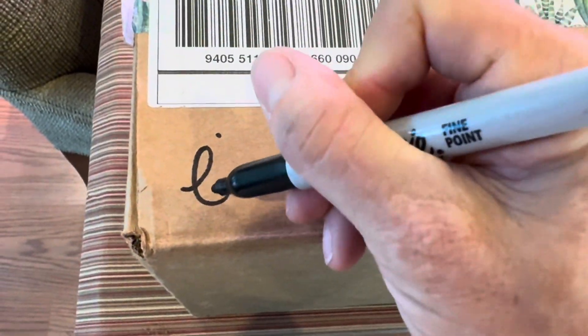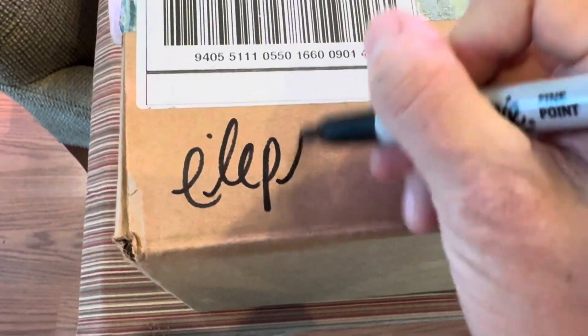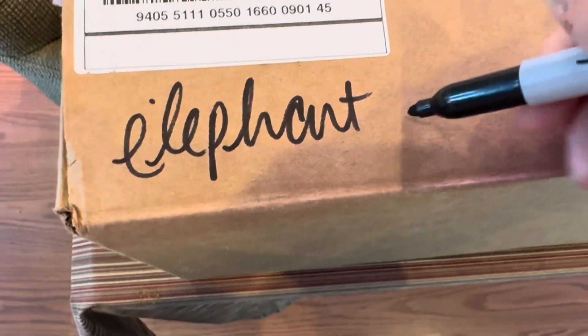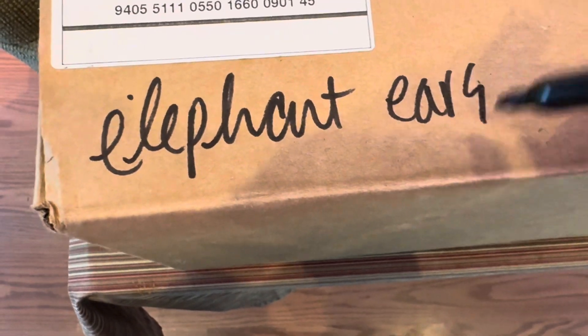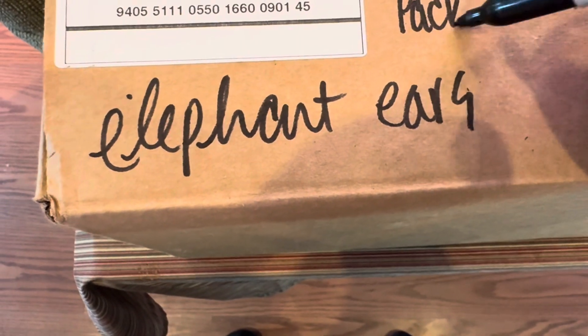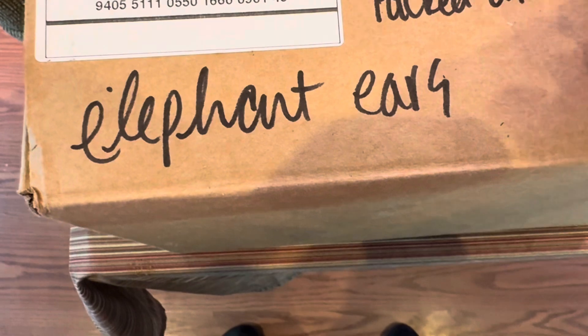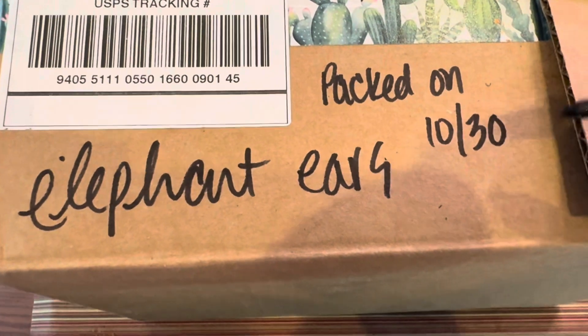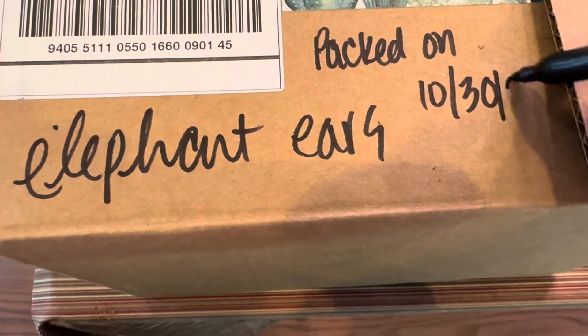Mike mentioned you might want to label your box so you don't forget what you have in there, and maybe note what you packed it in and the date — unpacked on 10/30/24.